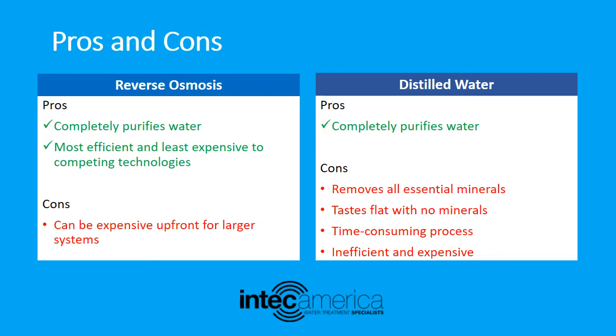Pros and cons of distilled water — pros: it completely purifies water. Cons: distilled water removes all essential minerals, tastes flat with no minerals, it is a time-consuming process, and is inefficient and expensive.